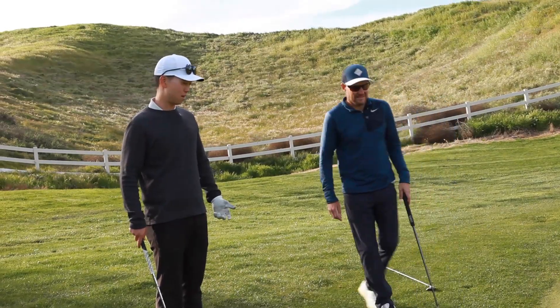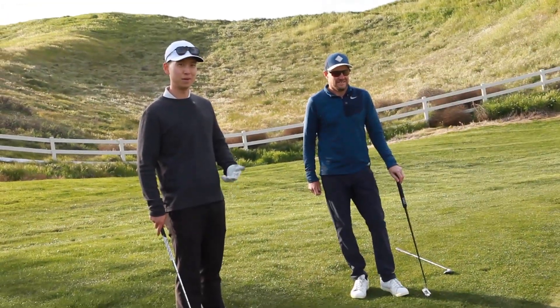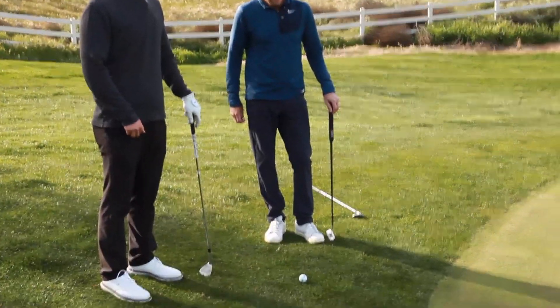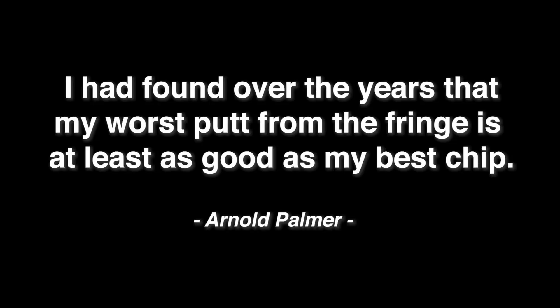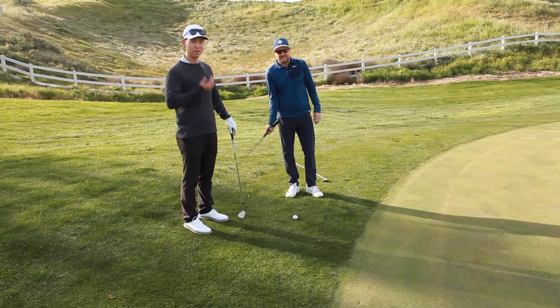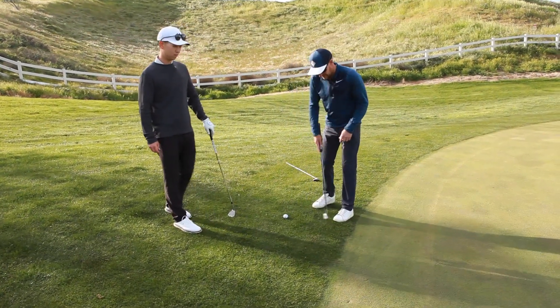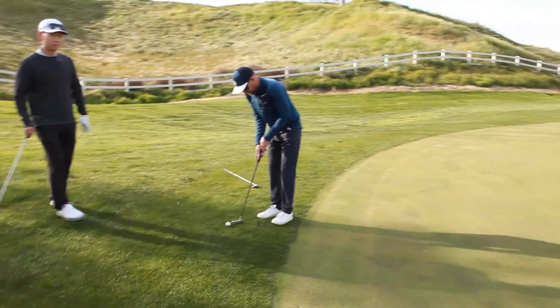Mark ended up hitting a three iron instead of a four, because the wind picked up a little more. He ended up on the fringe, which is perfect. As the great Arnold Palmer once said, every opportunity you can putt it, you have to putt it — a miss with the putter is going to be better than a miss with a wedge pretty much every time. Let's see you putt this one, Mark.